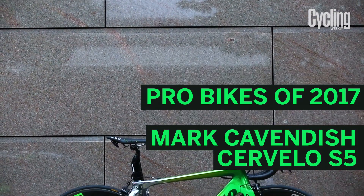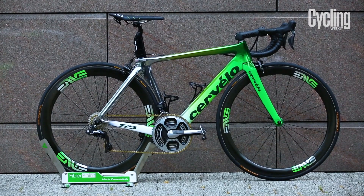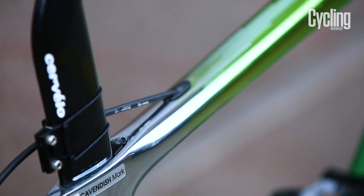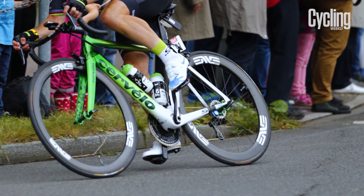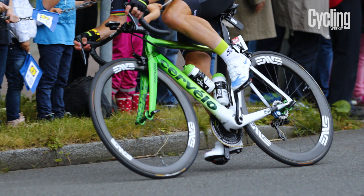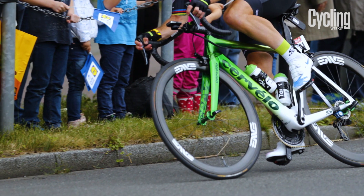Here's Mark Cavendish's Cervelo S5 in its new Formula 1 inspired paint job that's as technical as it is stunning. As paint jobs go, it's pretty special, thanks to its super light nature and the fact it's usually used on F1 brakes and engines. Glossy paint can add up to 200g to a bike, however this paint is only 10 microns thick, meaning the frame weight has been reportedly reduced by 75g.